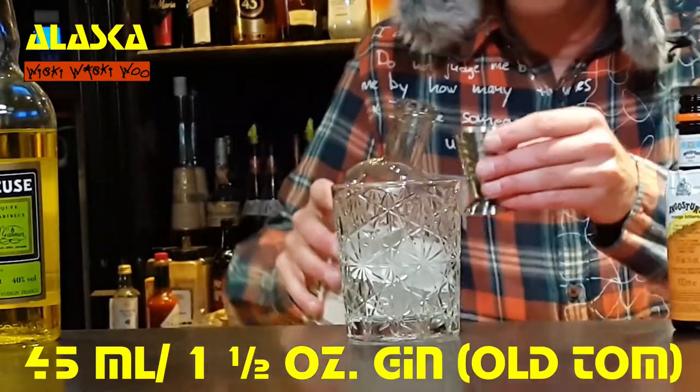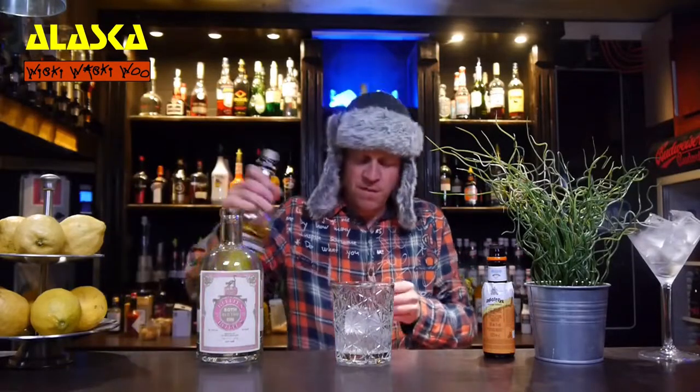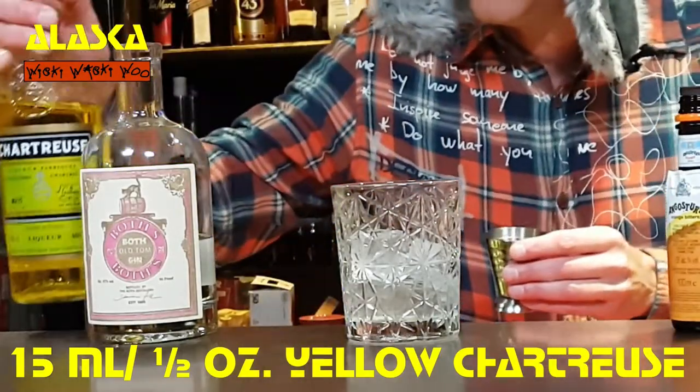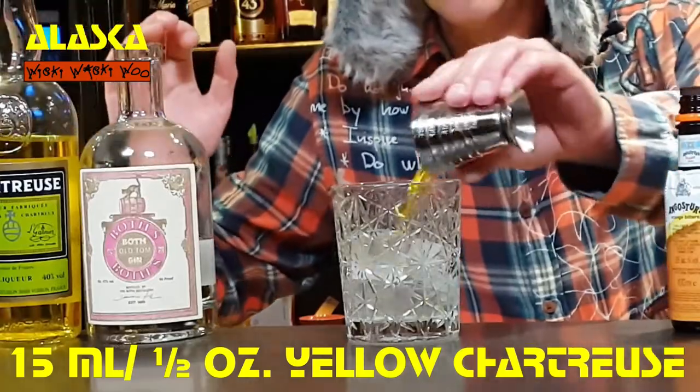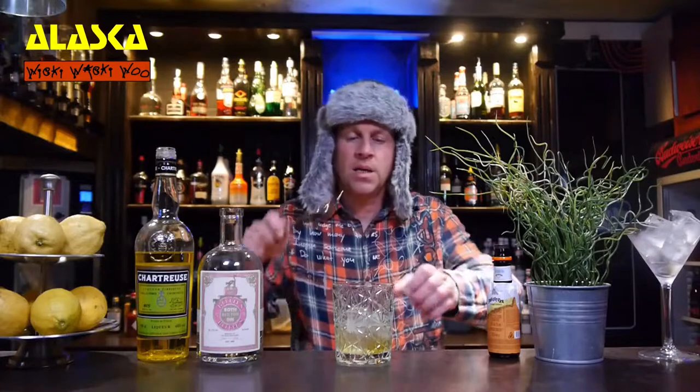So here are my 45 milliliters. And I need Chartreuse Yellow — 15 milliliters of Chartreuse Yellow — and also one dash of orange bitters. One dash. And now we will stir it.